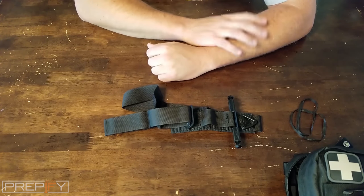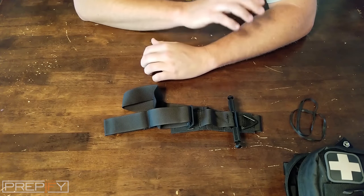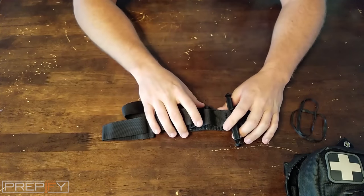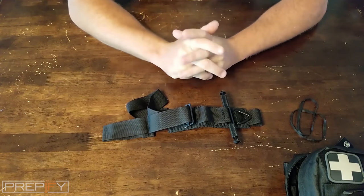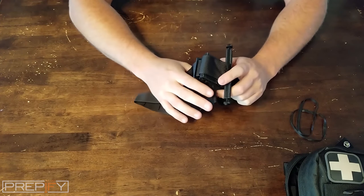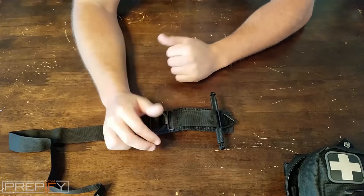If you have one tourniquet, you have none; if you have two, you have one — so it's better to carry two. If you fall and break an arm or leg, you can also use a tourniquet for splinting: take a stick or board, place it alongside the limb, and use the tourniquet tightened down on each side to help hold that splint in place. It's a great piece of equipment with multiple uses.